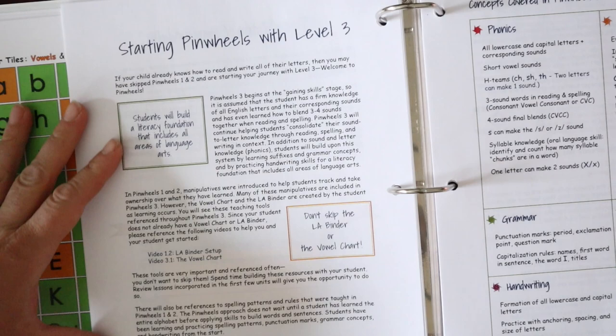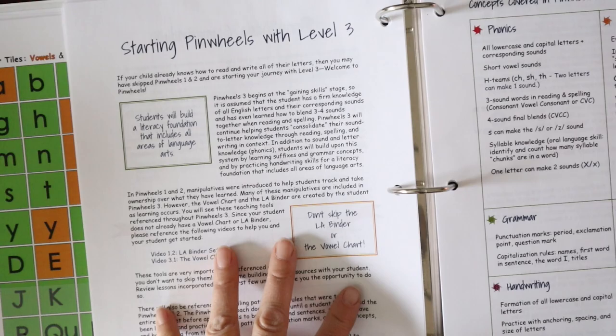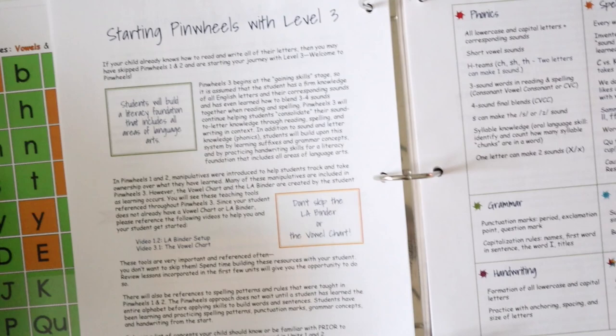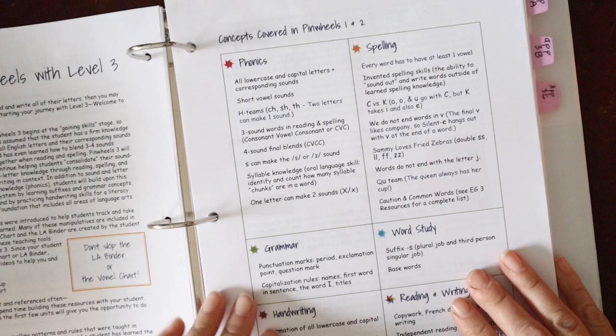Starting in Pinwheels Level 3: if you are coming from another program, it's really important to go through the pacing section because Pinwheels moves at a different pace than other programs. Even though a lot of the phonics and phonograms might be the same as what you've already been taught, many of the other components are not — and so I really do think it's valuable to go through this.